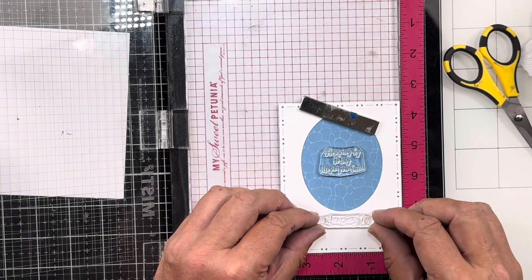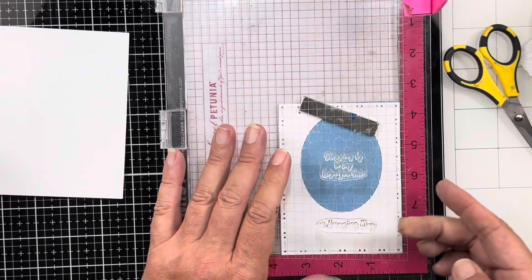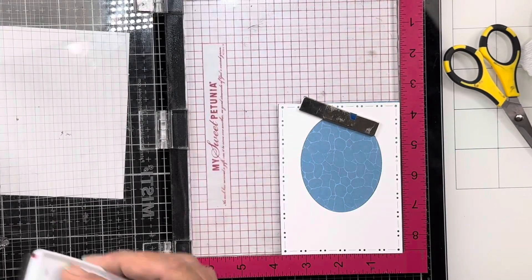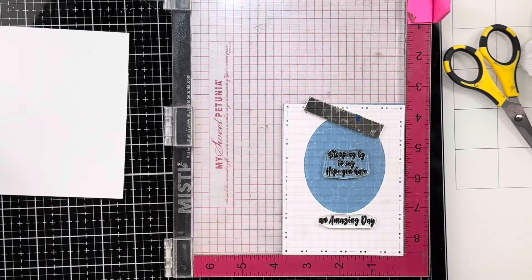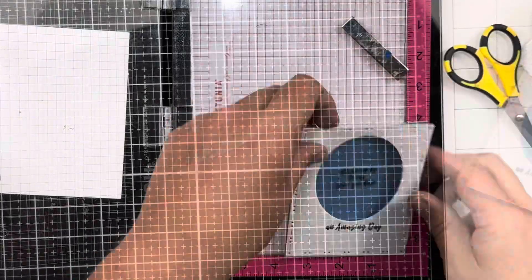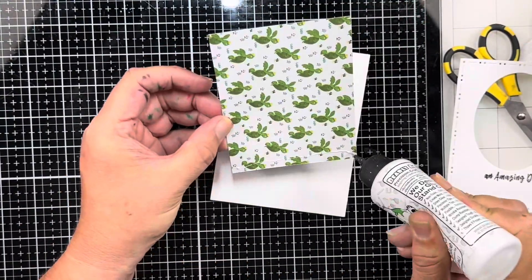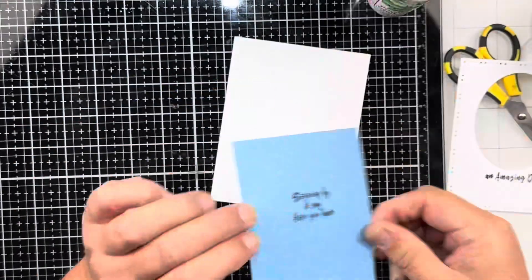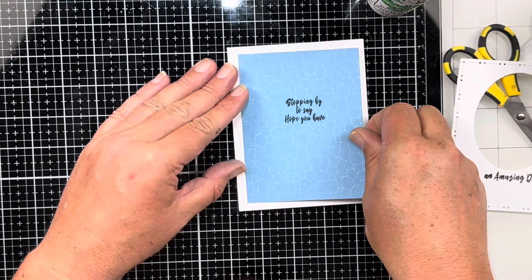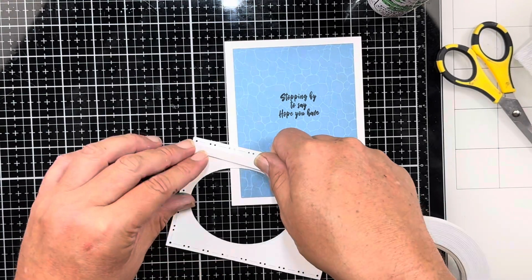I'm going to stamp my sentiments first. I chose 'Stopping By to Hope You Have' for the inside of the window, and then 'An Amazing Day' at the bottom of it. I've just stamped that down in some of my favorite black ink — the VersaFine Onyx Claire. I usually use that or the Nocturne. I'm going to add my pattern paper to the center of my card front; I just cut a card front panel right there. I like to do that.